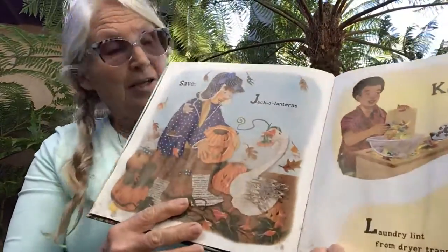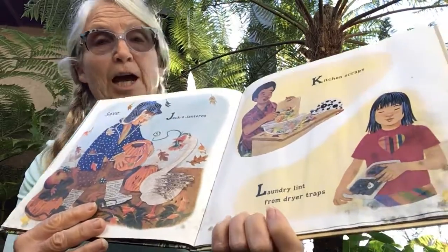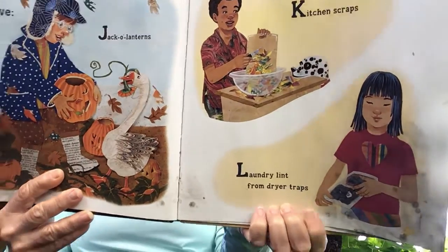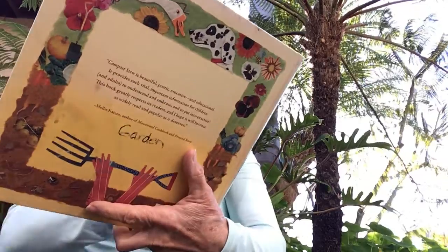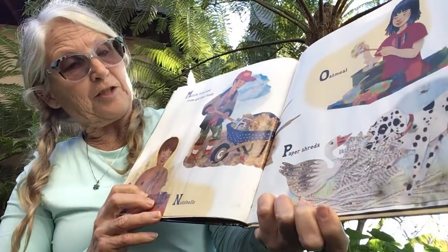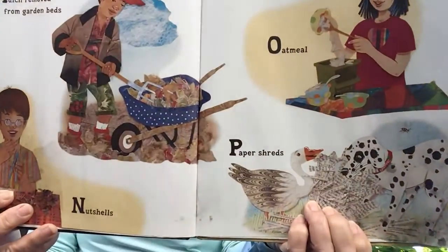Save jack-o'-lanterns, kitchen scraps, laundry lint from dryer traps. Mulch removed from garden beds, nut shells, oatmeal, and paper shreds.